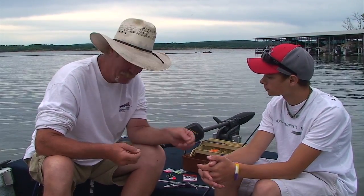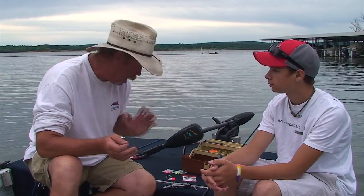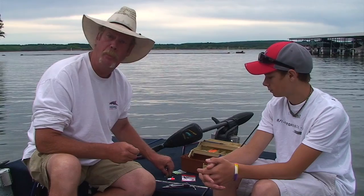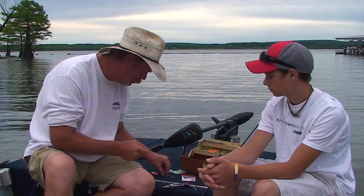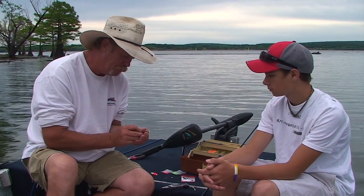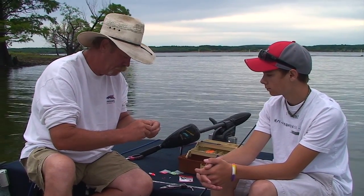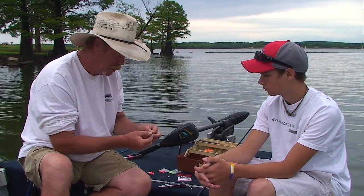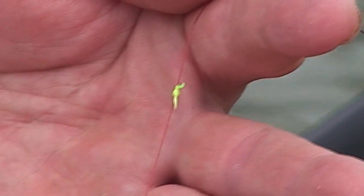We've got John McClain here with us today, and I'm going to show him real quick the kind of tackle we're going to be using today and how you can set up your tackle for a fishing trip. We're going to use a real simple little slip bobber system, which is just a bobber stop with a real small bobber. First, you put your bobber stop on and just slip that right through there. Then you pull this down, pull the tube out, and cinch it down real good. There's your bobber stop.